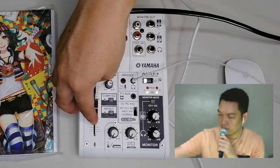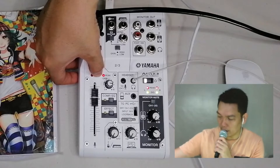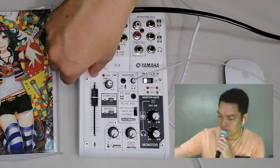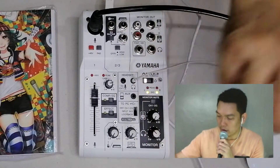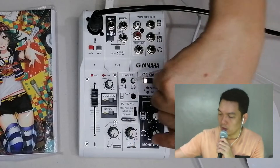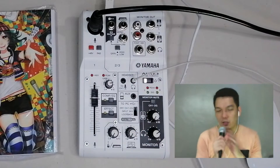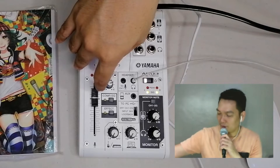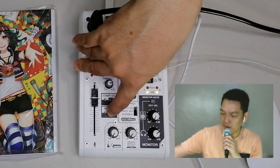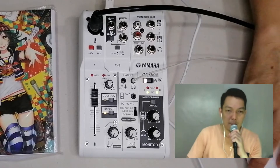Sound check. This is the gain knob — let's try it at the three o'clock position. Hello, hello — this is the fader. Hello, can you hear me? This red light indicates there is some distortion happening on the mic, so we can turn that down. Hello, hello. If you want to listen to your voice and check if you sound good, you can turn the headphone monitor volume up.